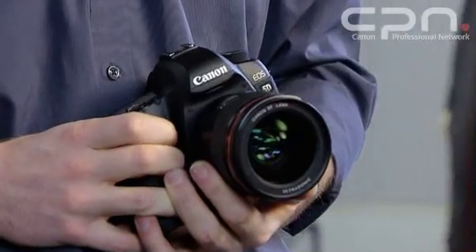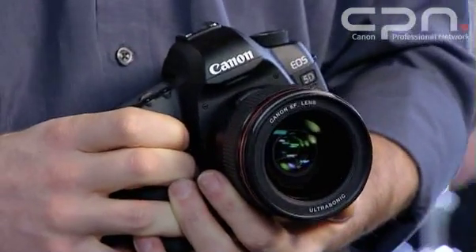The camera also features a modified buffer and UDMA card compatibility. This means that with a UDMA card of Class 4, which is the current standard, you can shoot 14 RAW files or 310 large fine JPEGs before the buffer fills up. The camera is future-proofed as well, because although Class 4 is the current UDMA standard, it's also suitable for use with UDMA Class 5 and Class 6.